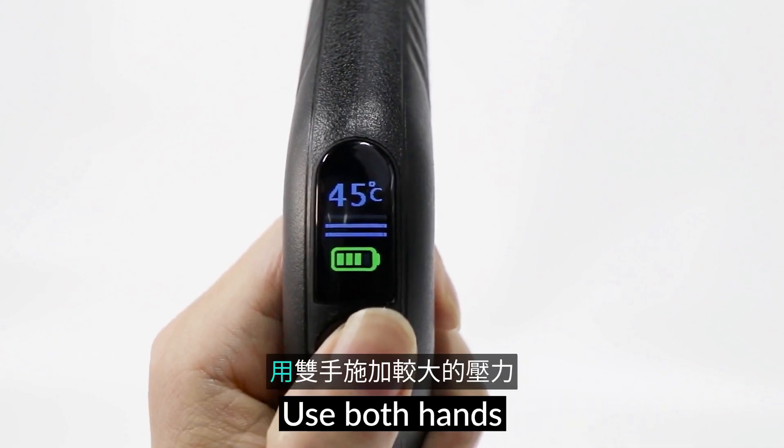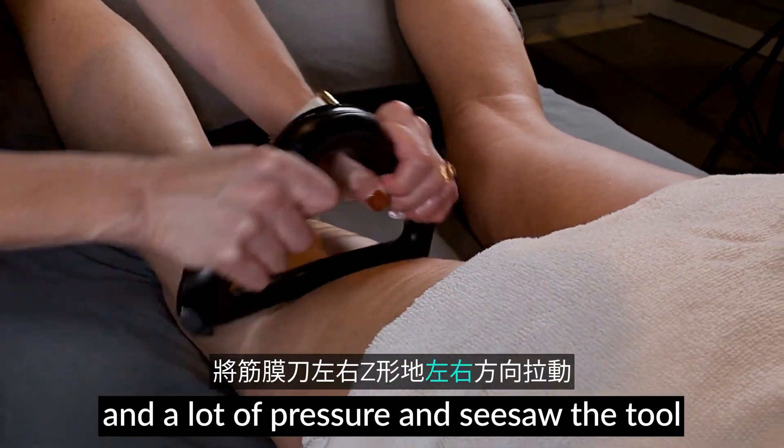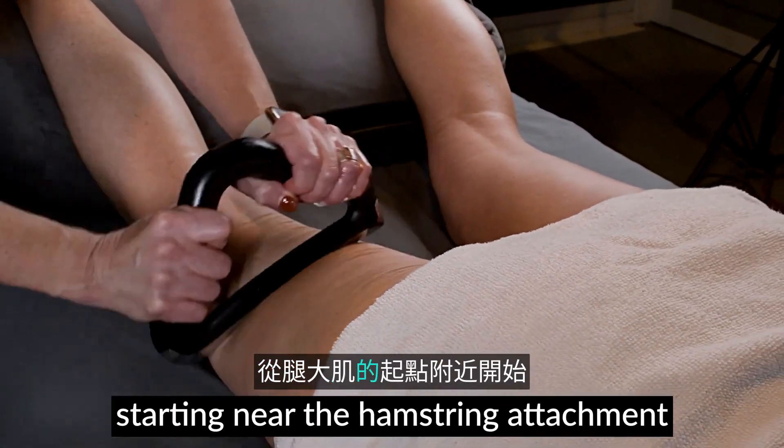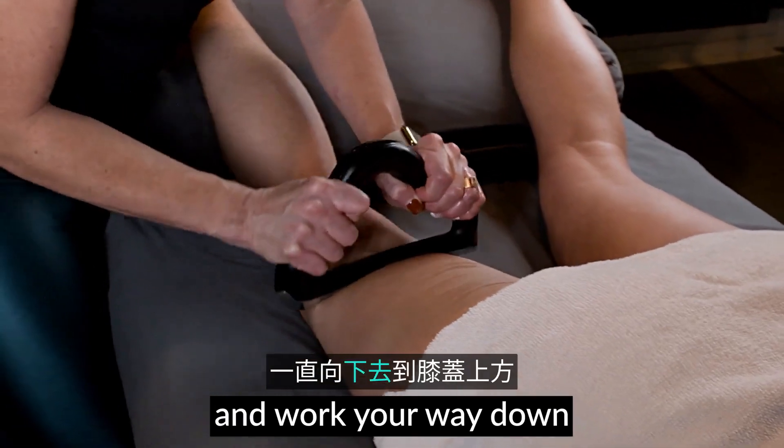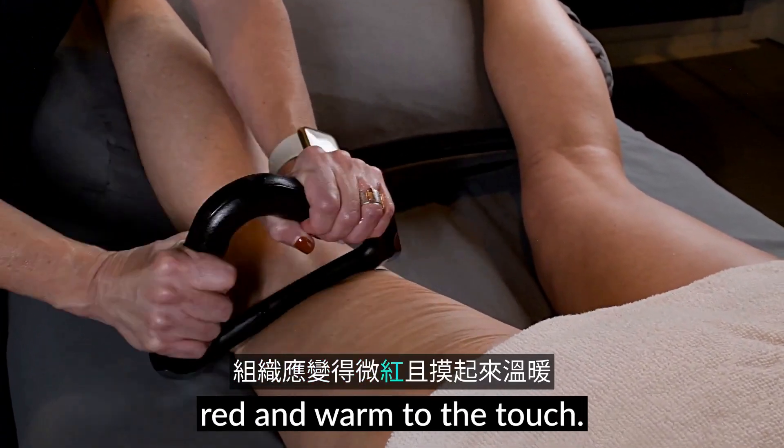Use the second heat setting. Use both hands and a lot of pressure and see-saw the tool back and forth starting near the hamstring attachment and work your way down to just above the knee. The tissue should become slightly red and warm to the touch.